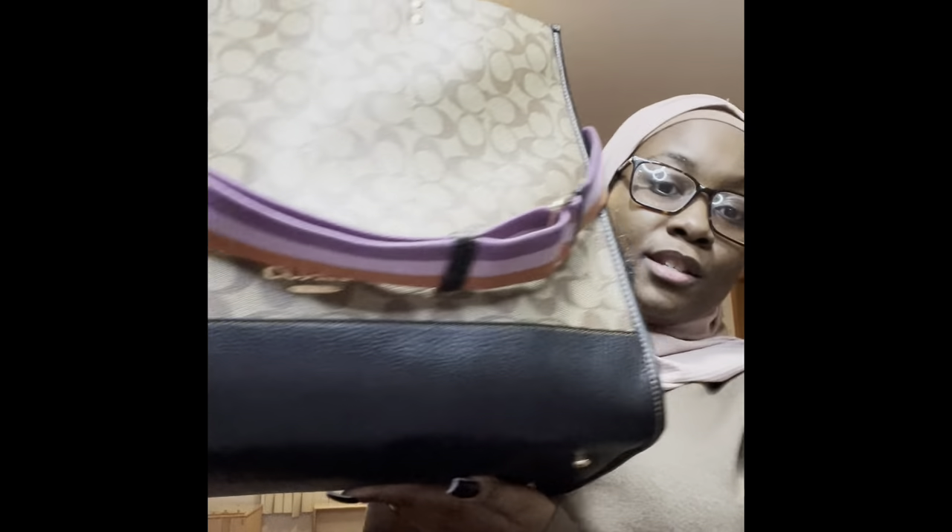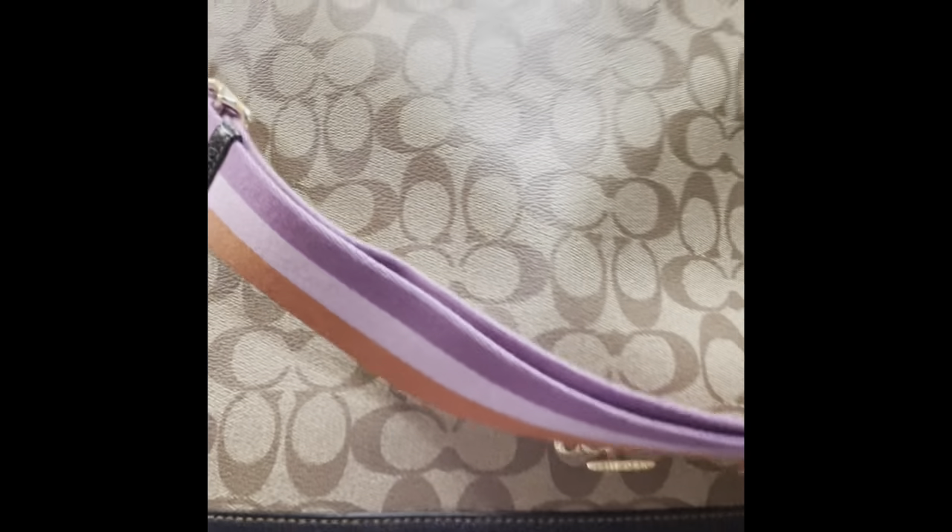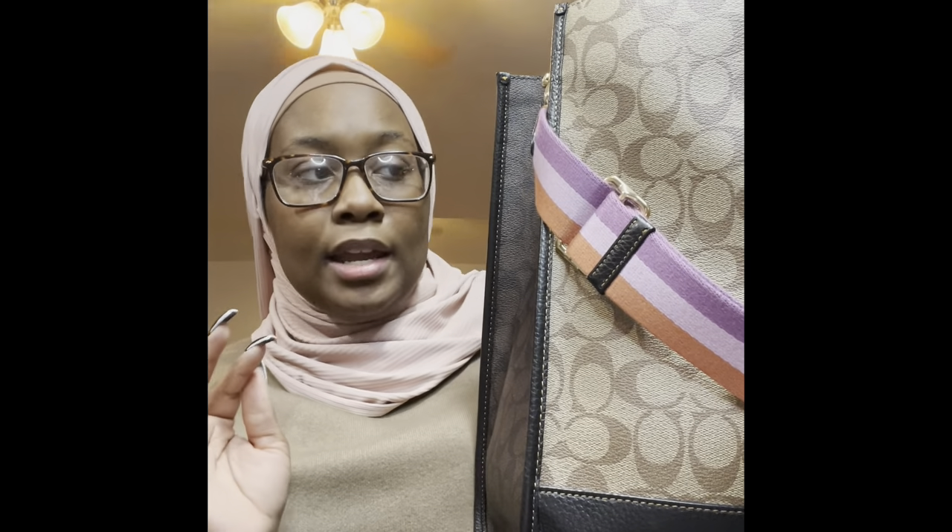You guys, this purse is huge. Like she's huge and I am in love. I'm the kind of person who unnecessarily carries way too much, and I'm working on it. I purchased two other purses with this one just to try some different things out, but this was my favorite. So we're going to literally jump into it.